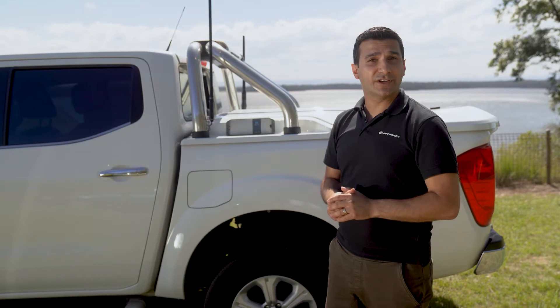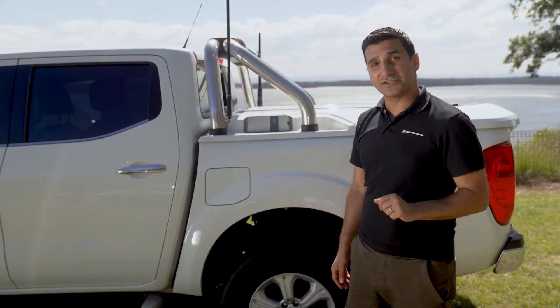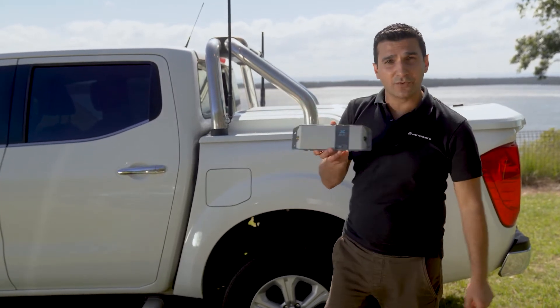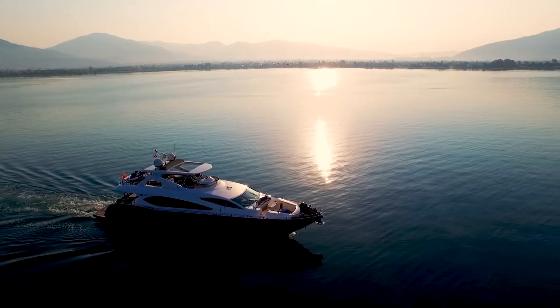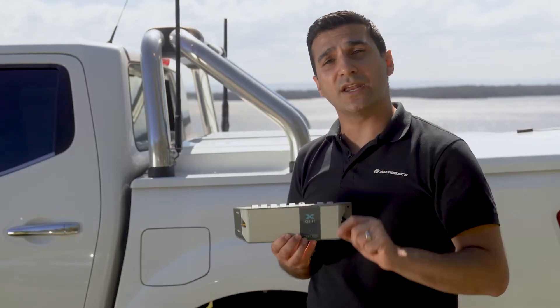Having a good phone signal in some areas can be difficult, especially when you move away from the major cities and some regional centres. But Selfie have come up with the Selfie Go repeater. Whether you're on the move, four-wheel driving, camping, or even on your boat, especially in an emergency, the Selfie Go unit will keep you connected.